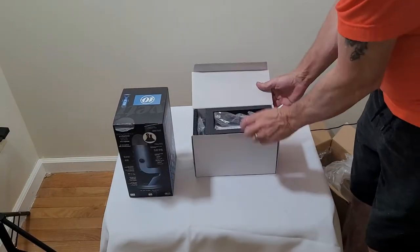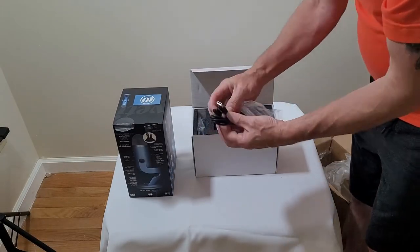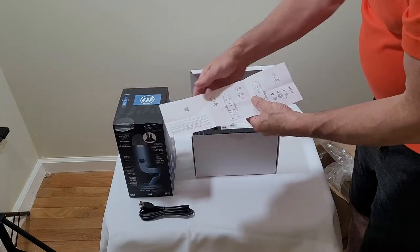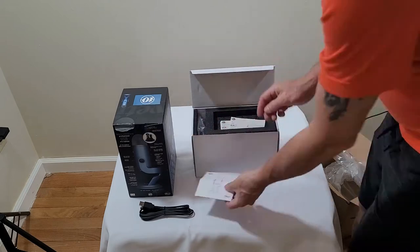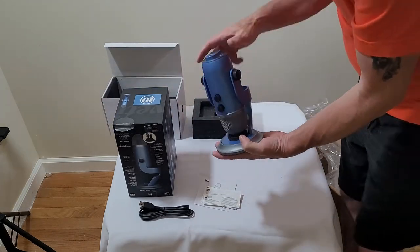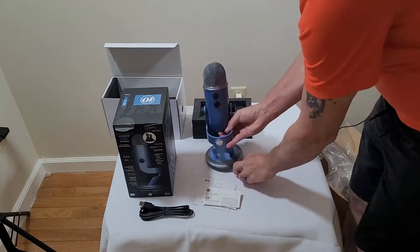What comes inside is just the basic USB cord with the adapter for the microphone, an instruction booklet — all cool stuff. It tells you about the gain and the volume and everything, and then of course the beautiful Blue Yeti Anniversary Edition microphone itself.